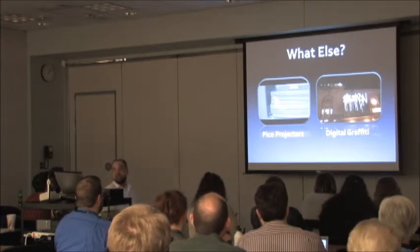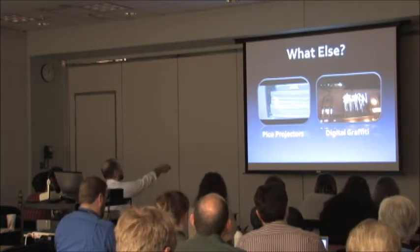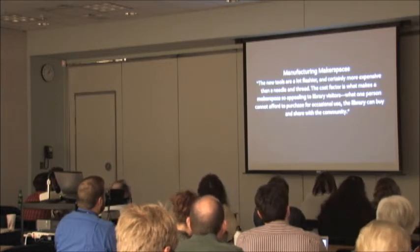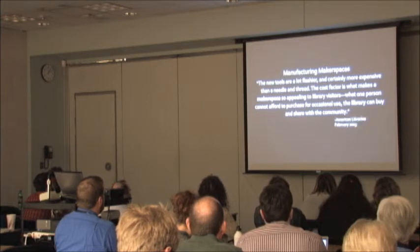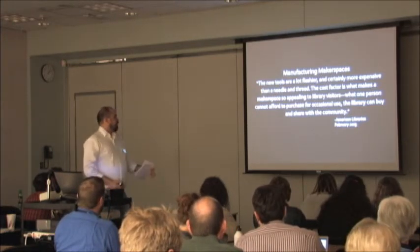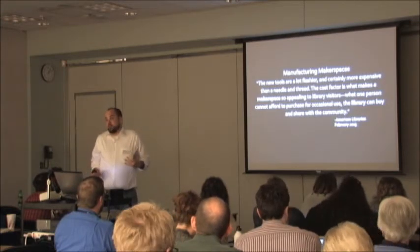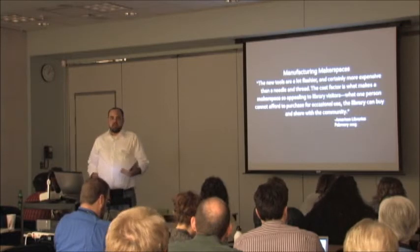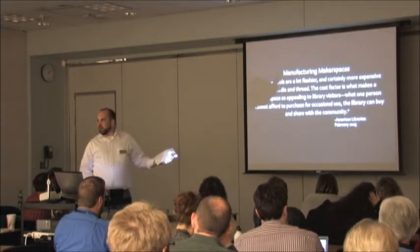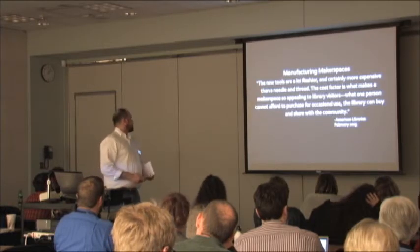There's also software available for digital graffiti that you can project on the side or inside of your building — for teen programming in the basement or wherever you put your teenagers. Libraries started because they had things you didn't have at home: books. Now we have things people can't afford, like 3D printers. Not everybody can buy one, and they don't even know if it's for them until they get to play with it. That's what libraries have always done — bring resources to people who didn't have them.